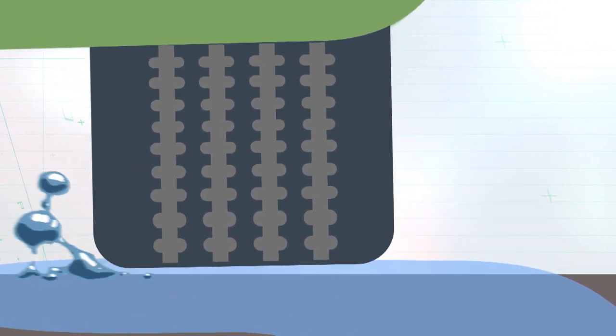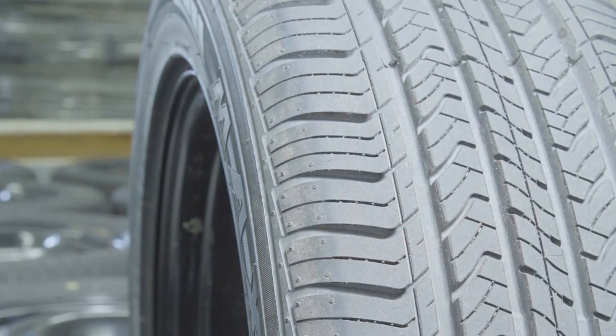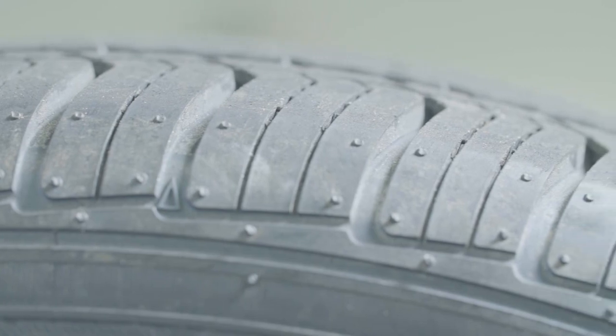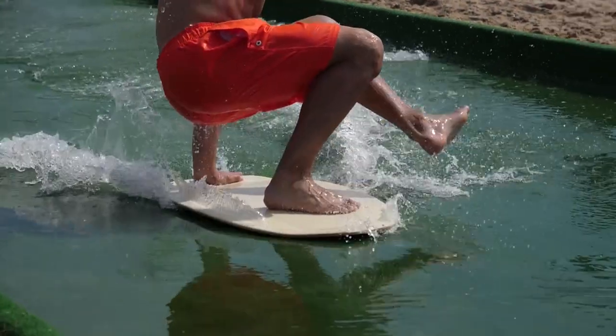When you hydroplane, the tire actually lifts up on top of the water. You can imagine now you have these grooves — what happens when they go away? You've lost a lot of all-weather performance. It's just like skimming across the water at the beach, except it's no fun when you're on the road.